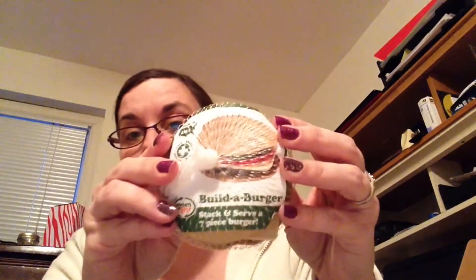Item number two — she was super excited about this. The company's called Green Toys, and it's a hamburger build-a-burger — cheeseburger too, I guess, there's cheese. We're gonna go ahead and chop this open quick. Dishwasher safe, not microwave safe — wash thoroughly before and after use. It's got the little pieces: you've got the bun with the little nubby, you've got the patty, and they hook on there nicely. You've got the piece of cheese, the tomato, the pickles, the onions, and then the top bun.